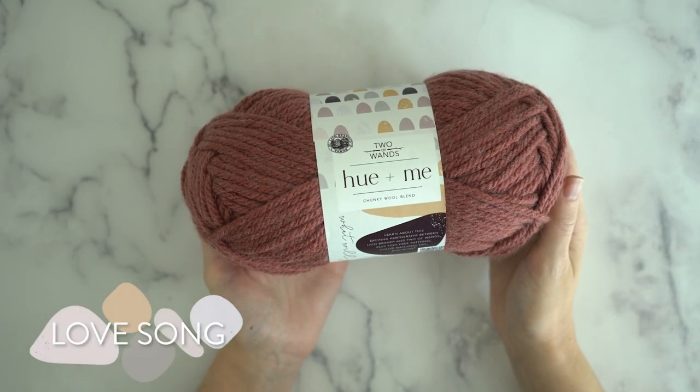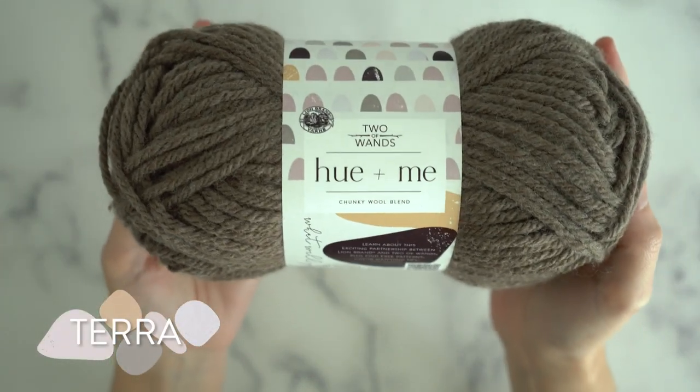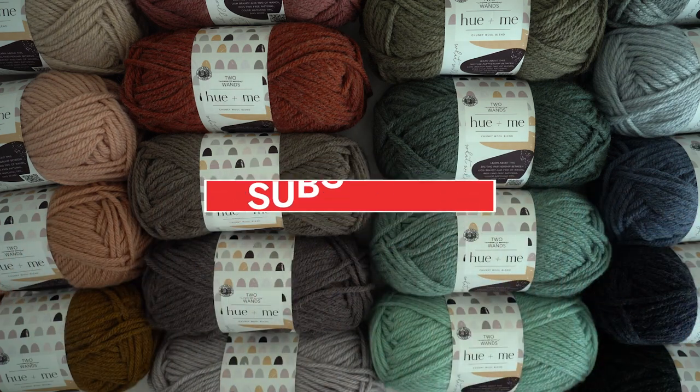Hue & Me is such a treat. It's soft and comfy — I want to wrap myself up in it and I know you will too. Let me show you how this works up, but before I do, be sure to subscribe.